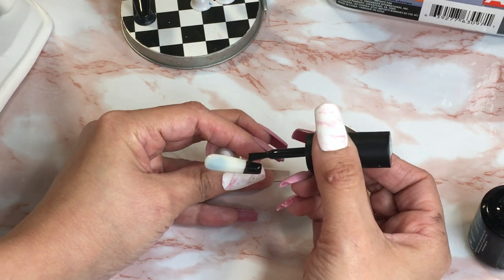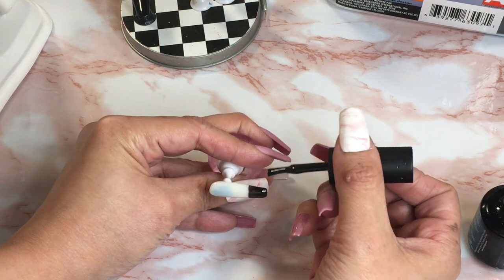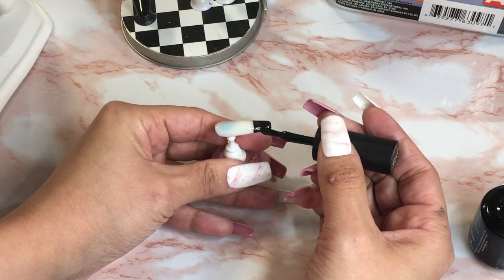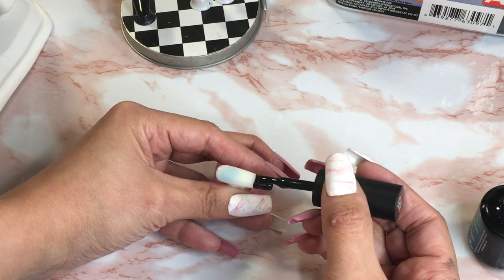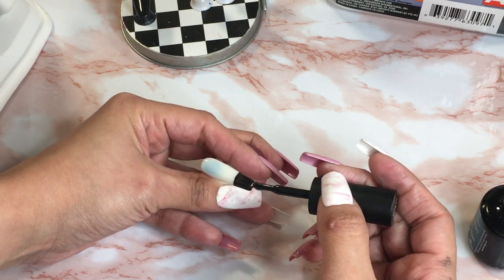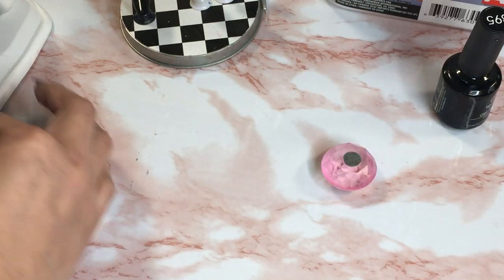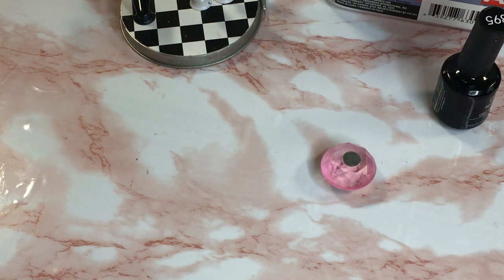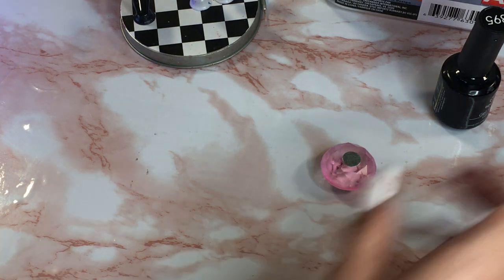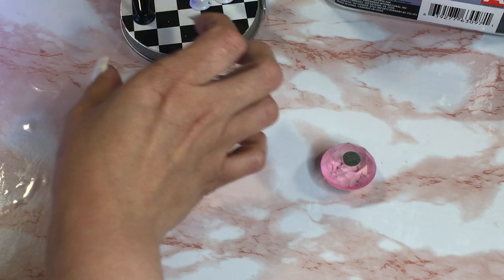Let me see how far down I went — I could go a little further down. I'm looking at the other hand by the way. I'm not going to show you guys the other finished hand yet — wait till we finish this one. So I'm gonna cure this for like 60 seconds. I'm also going to turn the lamp around because when the light turns on it changes the lighting in the video itself.